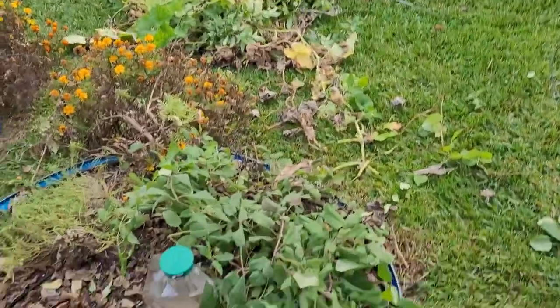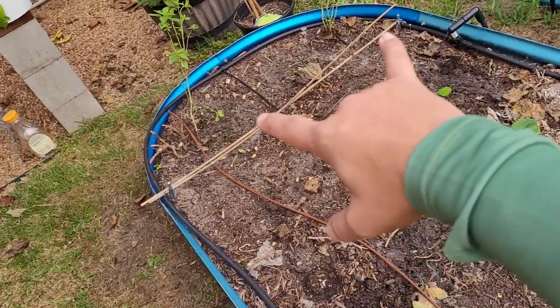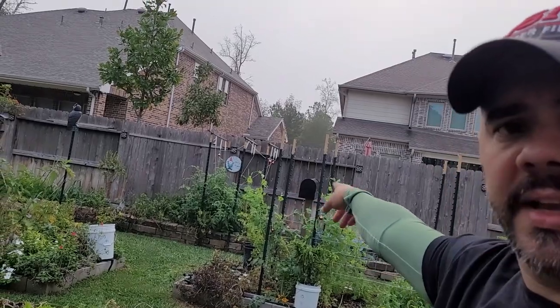You'll see right here that this bed is completely cleared out for the most part. I'm leaving the bee balm in here — there's some thyme right there, some marigolds — but for the most part this is all clear. I've got some basil there that won't survive the winter, especially if we get a freeze. Right here where these sticks are, if you remember I did that video where I put all that old meat and watermelon rinds in a bed — that's right there — and there's been zero animal issues with this area, none at all.